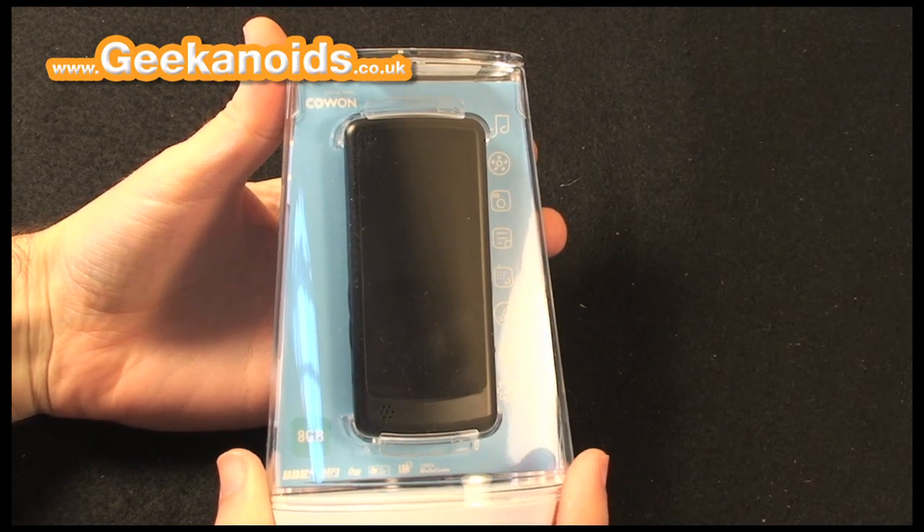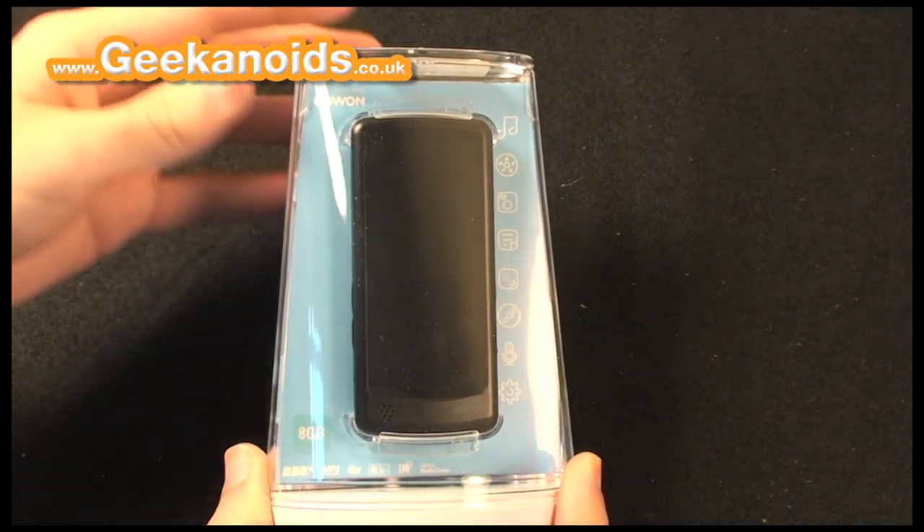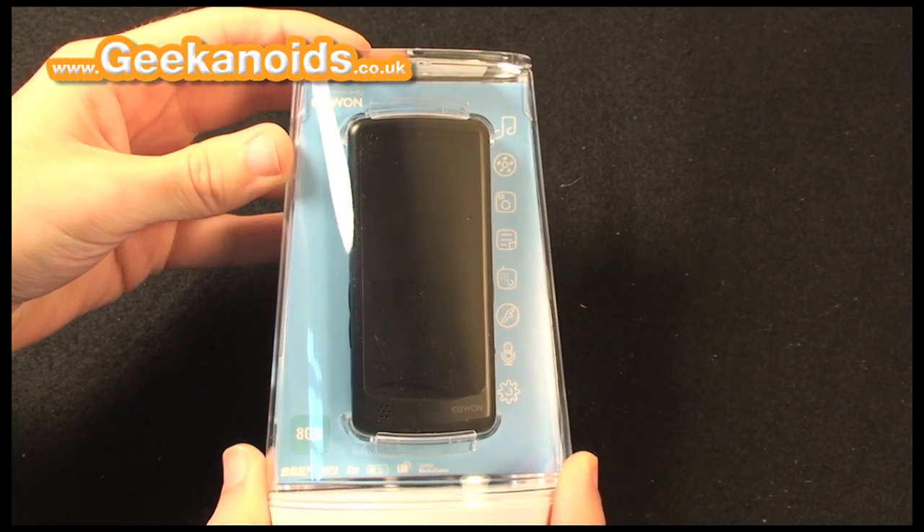Hi everyone, this is Dave from geekanoids.co.uk and this is my review of the Cowan i9 MP3 player.